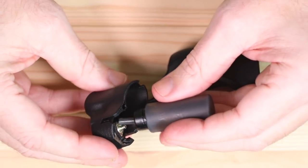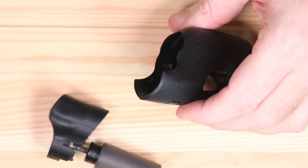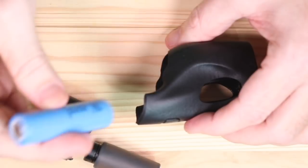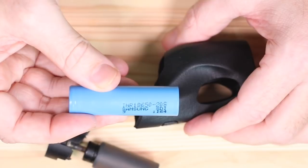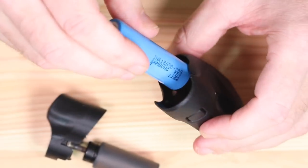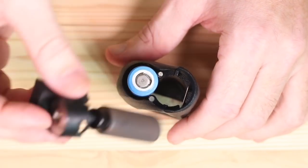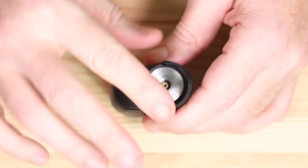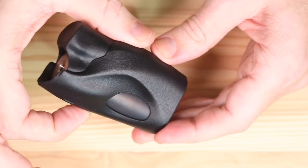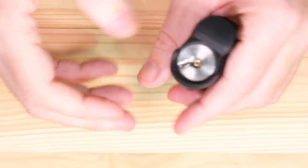Let's throw it together real quick. Squonk bottle goes on like this. Take your Samsung 20S 18650, fully charged - beautiful blue cell - drop it in like so, and then the top piece goes on like this. Voila, just like that and she is ready to rock and roll. Never had the top fly off at all.